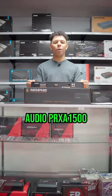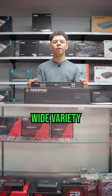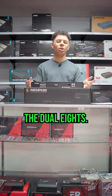Overall the Memphis Audio PRX1500 is a good amp for a wide variety of products, but it's mainly used for the Mojo Mini series like the dual 6.5s or the dual 8s.